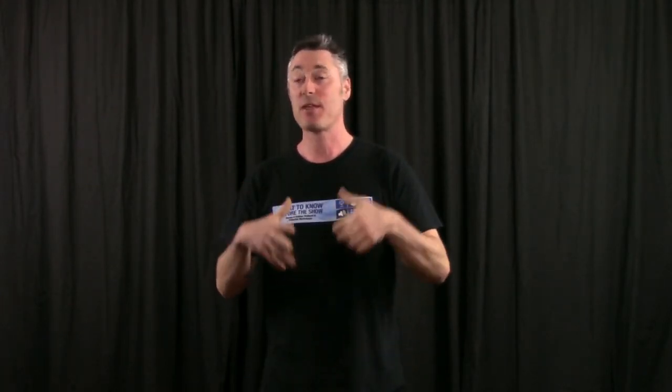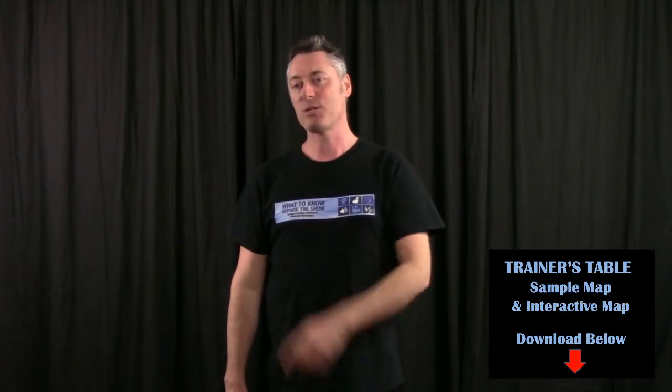That's your trainer's table in a nutshell. It's a really good home base for you on stage so you don't forget anything — you have all your materials there, your scripts, liquids to keep yourself hydrated. What's really important is to have this mapped out, so I've included underneath this video a little map that you can use. You can edit this form to put on it whatever you need, then print it off and give it to your trainer's assistant so they can set up your table properly, or use it as a checklist to make sure you've got everything you need for the entirety of your workshop. Set up your trainer's table properly — that's what to know before the show.